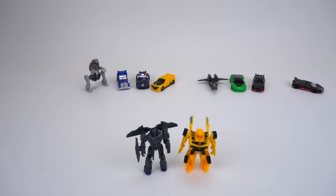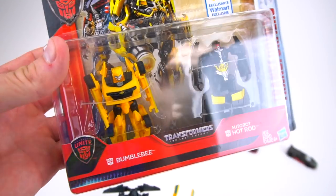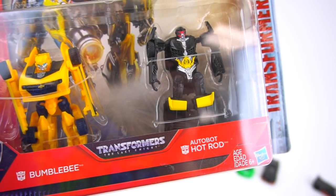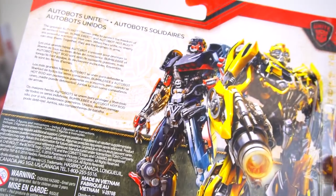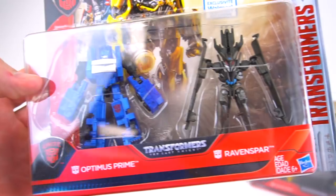Now there are three more two-packs I didn't even know existed — Autobots Unite. We've got Bumblebee and Hot Rod, exclusive to Walmart. Hot Rod is a little bit different than the single pack version — he's got some yellow on him. All the backs are pretty much the same.